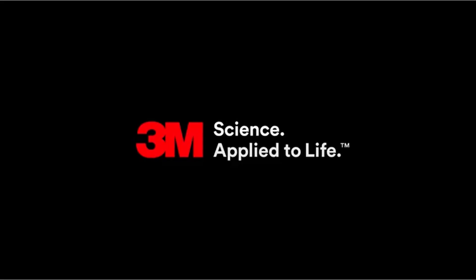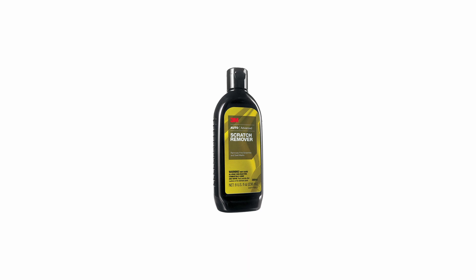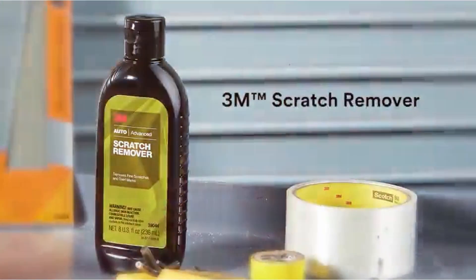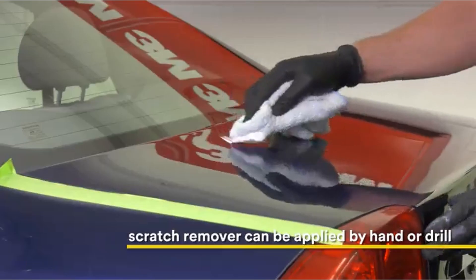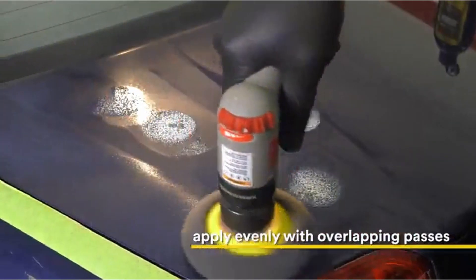When applying it by hand, 3M says it's easier to use than rubbing compound. The 3M Scratch Remover is available in an 8-ounce bottle at an affordable price and can be used on a variety of automotive surface blemishes including car wash scratches, scuffs, oxidation, light stains, tree and shrub branch streaks, as well as surface contaminants.